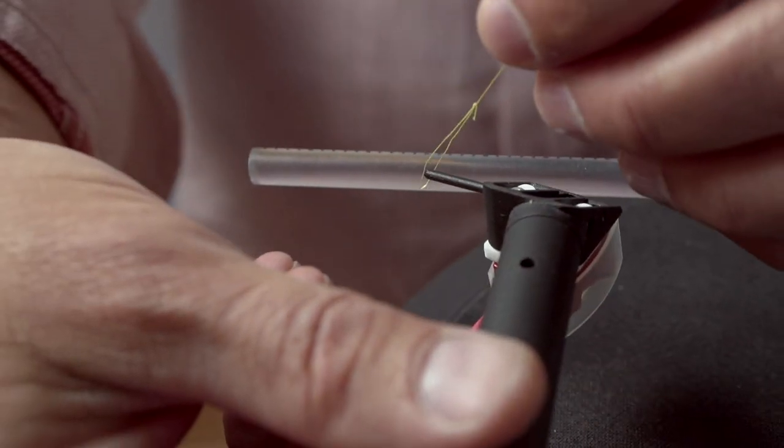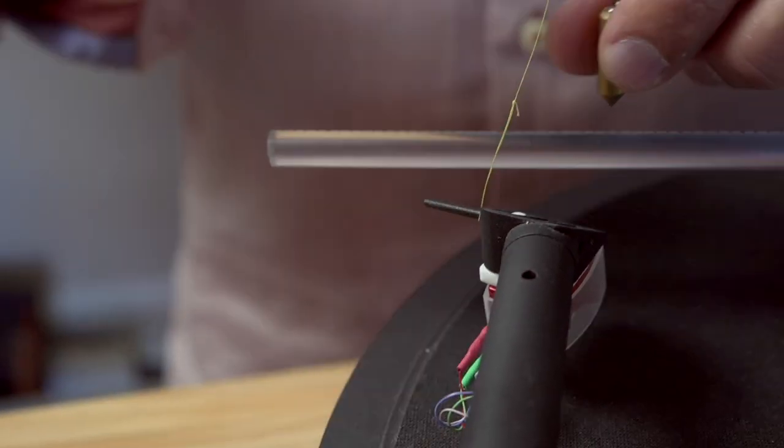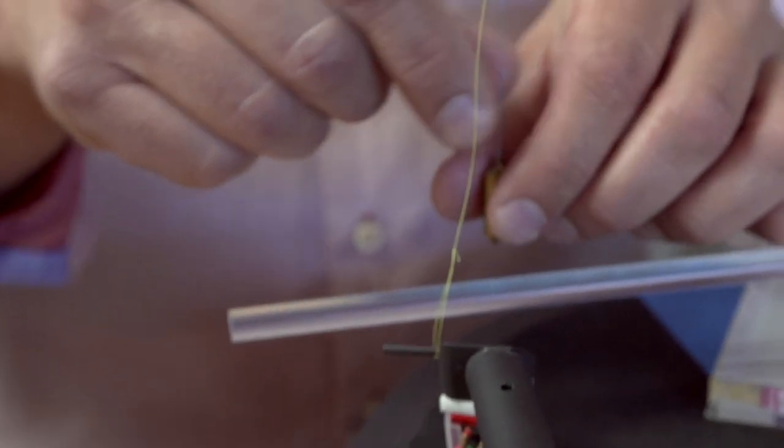Take your yellow string with the open loop and put it over your finger lift. Make sure that the blue line and the yellow line are not twisted.